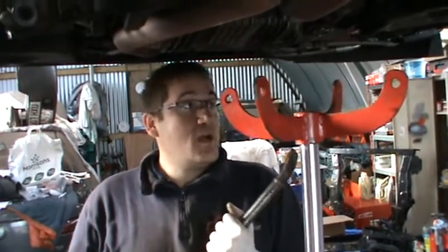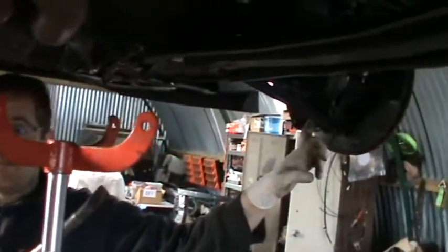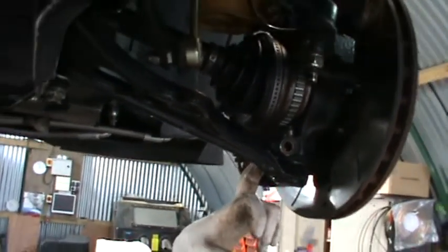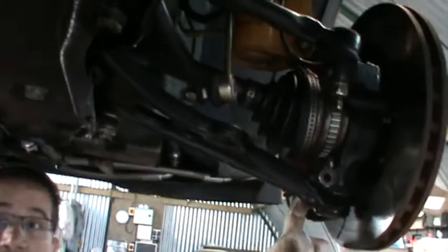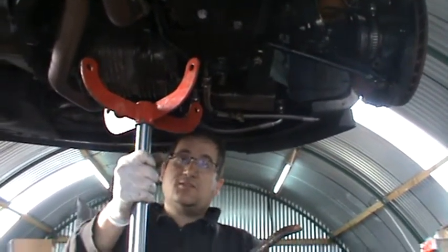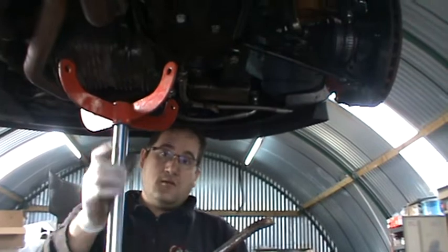I'll teach you some little tricks about how to remove the bolt running off the hub, because sometimes it's rusty and it doesn't come off. I did learn this myself working a lot on the ground, and basically you can use the same system on the ground — instead of using a transmission jack, you can use a normal jack.